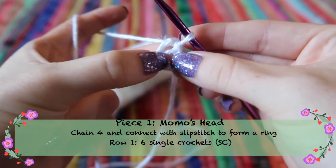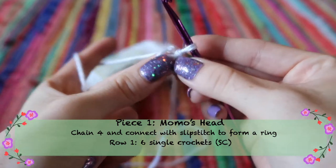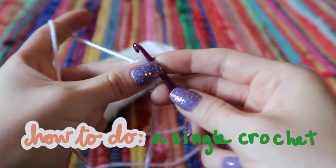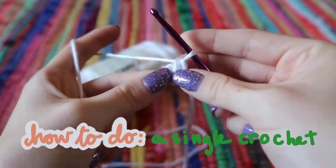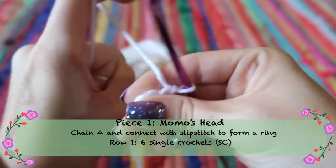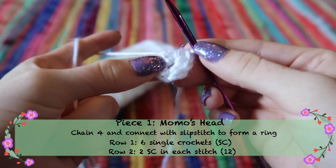Row one is six single crochets into the ring. For a single crochet, put your hook through the center hole, yarn over, pull it back through, yarn over again, and pull through the two loops on your hook. Do six of those, then take the original string at the back and pull it tight to tighten up the middle. For row two, do two single crochets in each of the stitches you just did.